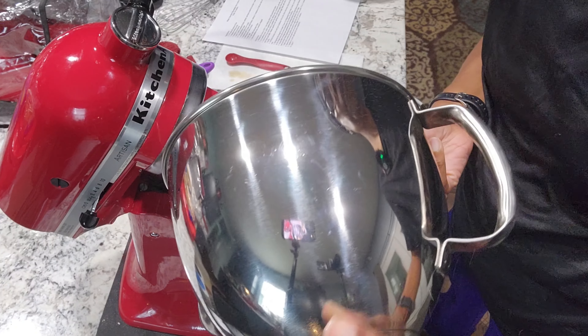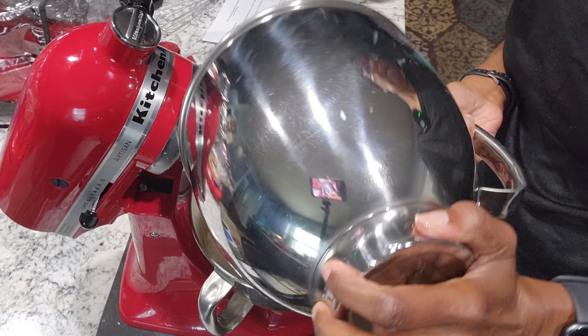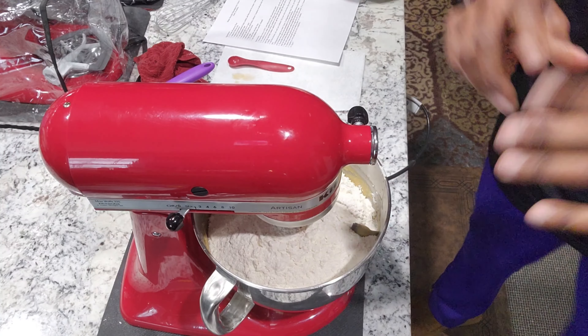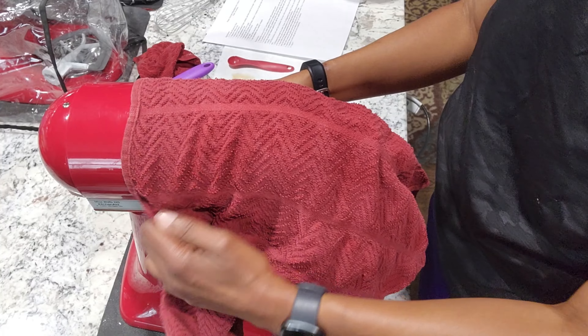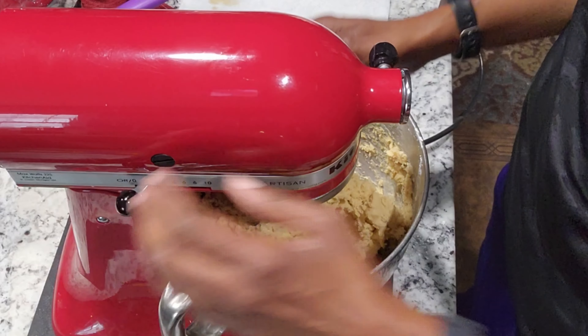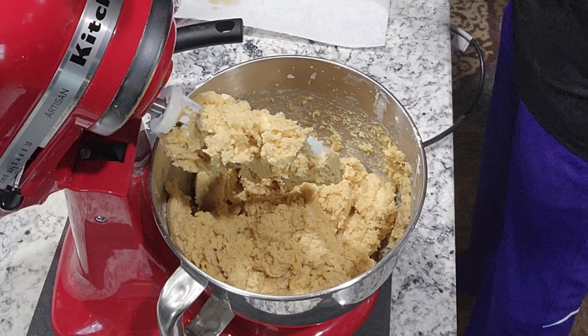Sorry about blocking the camera. We need a towel to put over the KitchenAid because the flour is going to blow around. I started to use my 8-quart, but I thought this one would handle it — now I'm not so sure.